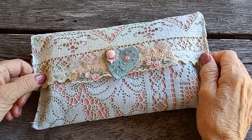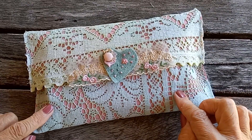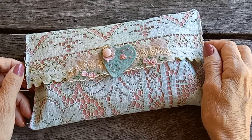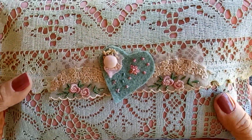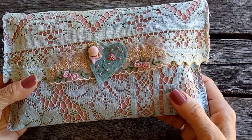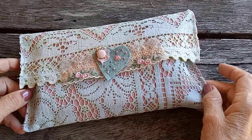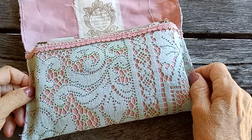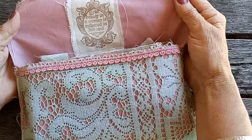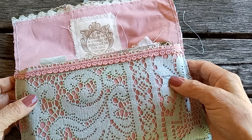I made the pouch using some of my red cabbage dyed fabric that I shared with you in a couple of videos ago. I love how I've got the variation in the color, and I've trimmed the little pouch with this very pretty piece of lace which I've hand sewn on there, and created a little felt embroidered heart embellishment that has the sweetest little covered pink button on it. I lined the inside of the pouch with a rose pink fabric, and it's trimmed with a matching sweet rose pink lace.